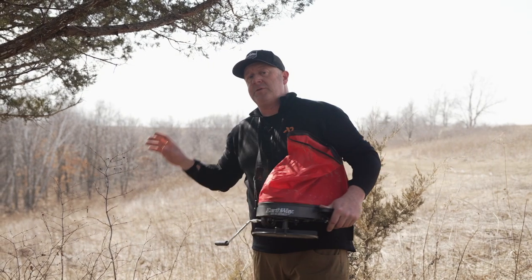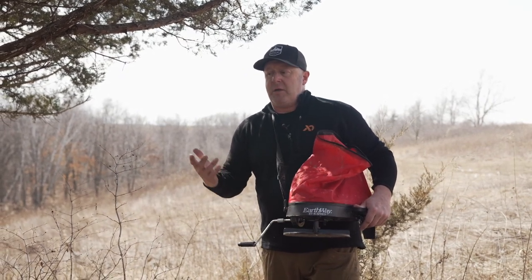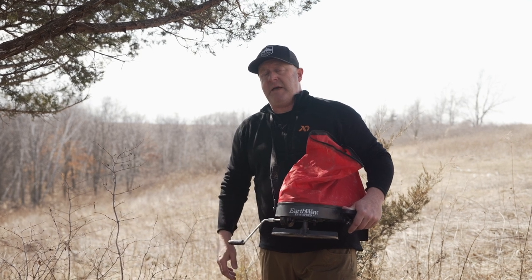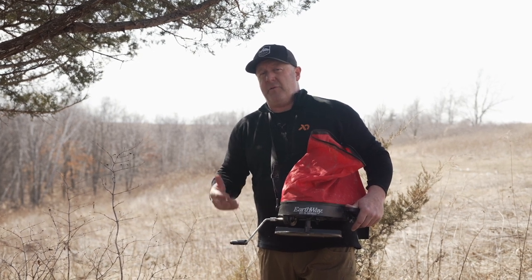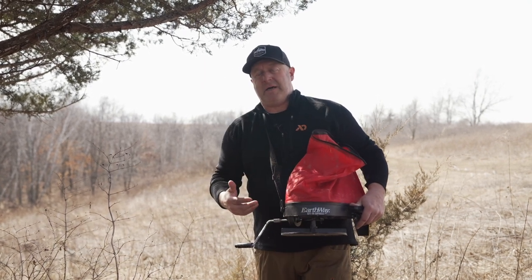So: Simazine, then switchgrass - we spread that on here. Now spring green up takes place. Right now it's March 21st, and I would imagine by mid to third week of April at the latest May, we're going to have weeds in here that are 8, 10, 12 inches high.